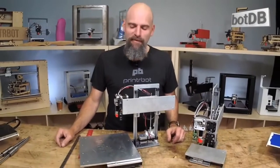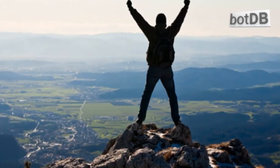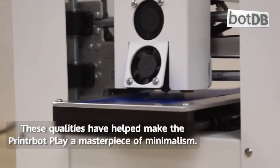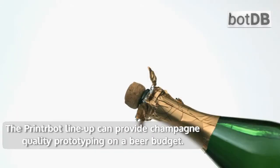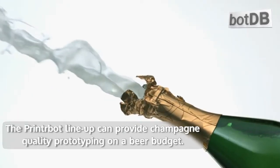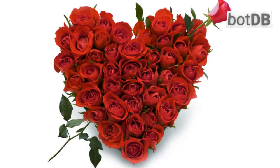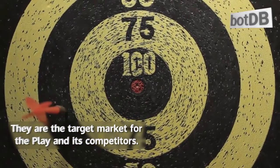PrinterBot founder Brooke Drum has a creative mind and a knack for accomplishing big things with limited resources. These qualities have helped make the PrinterBot Play a masterpiece of minimalism. The PrinterBot lineup can provide champagne quality prototyping on a beer budget. Young enthusiasts are the heart and soul of PrinterBot's business — they are the target market for the Play and its competitors.